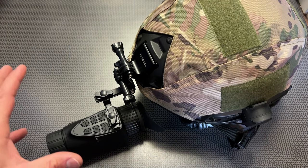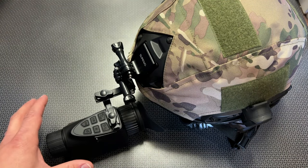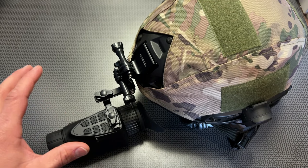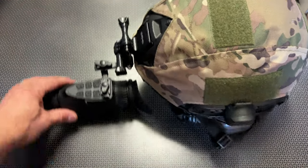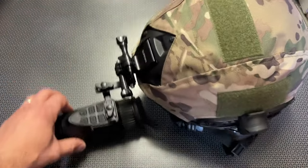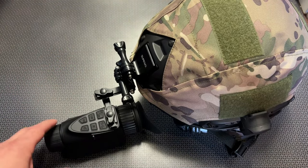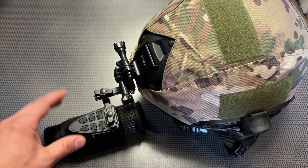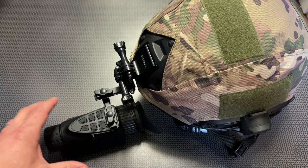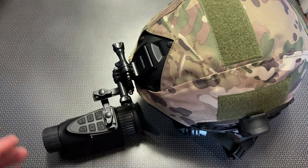If you're going to be remaining standing still, the Swift 2 Pro from Nightfox is going to be a little bit better for staying stagnant and making out your target. Both are going to suffer from a slower refresh rate, meaning when you're turning your head and walking around, the screen's going to be blurry as it transitions. It's still very usable when scanning slowly across the field for hunting applications, but for true running and navigating close quarters and moving around quickly, you're going to have that blur and lag.